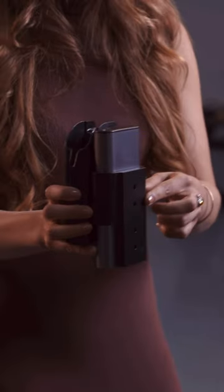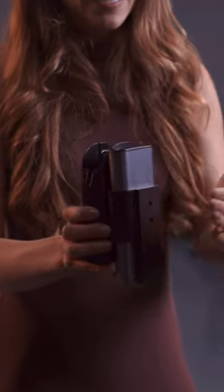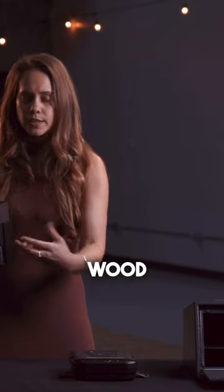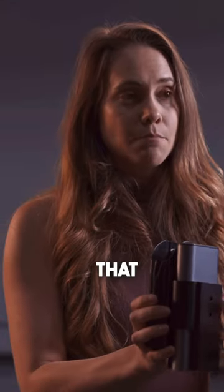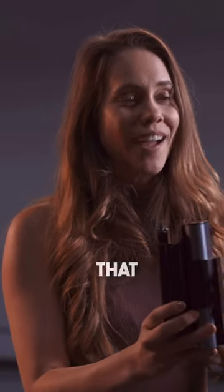What the Vara does is it secures to any type of surface that is considered a secure surface, such as wood or steel with screws. Then you insert the actual safe housing into that metal insert and you secure it from the bottom so that the screws cannot be tampered with or removed.